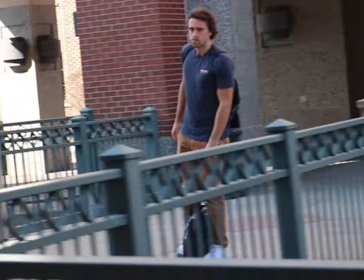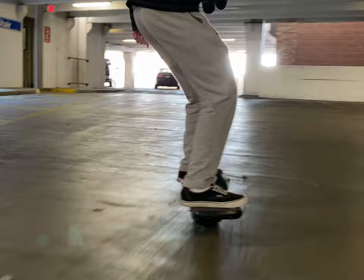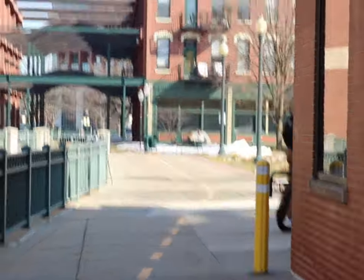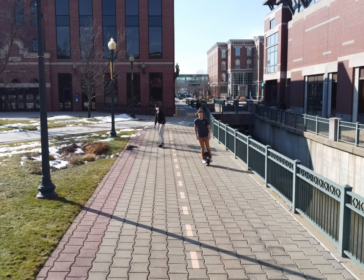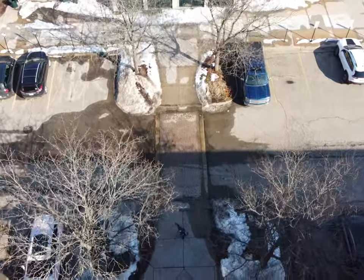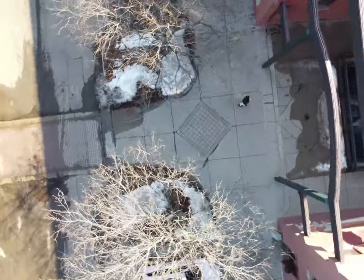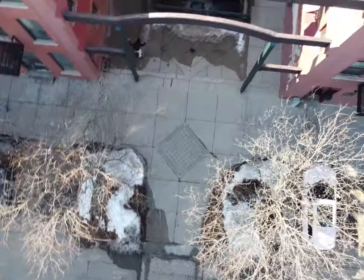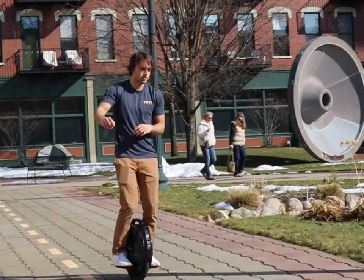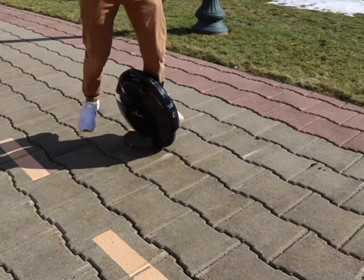For looks, it honestly just comes down to your preference — whether you like the frontward-facing stance or the sideways-facing stance. Most people would say the sideways-facing stance looks cooler, but I actually end up getting more compliments on the electric unicycle with the frontward-facing stance, which is honestly pretty surprising. Really, whatever one you're better at is going to be what people think is cooler. There aren't a whole lot of tricks you can do with either one, but on the electric unicycle you can lift a leg up, which is a little more impressive.